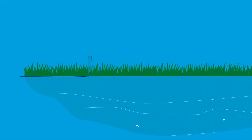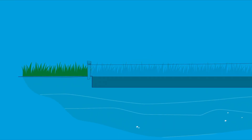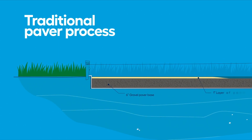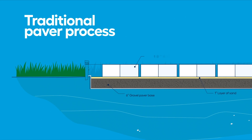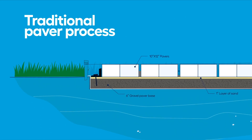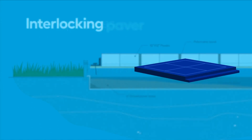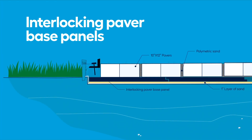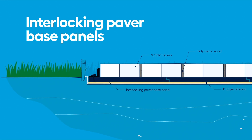Let's look at what's required for this patio installation. The traditional process calls for a six inch layer of gravel paver base, then a one inch layer of sand, followed by pavers, and finally finished with a polymeric sand in the joints. But as an alternative to the gravel base, we're using interlocking paver base panels. They're lightweight, require less digging, and the pavers sit right on top.